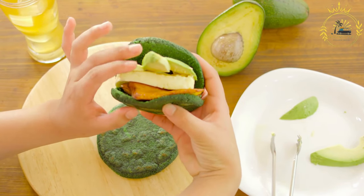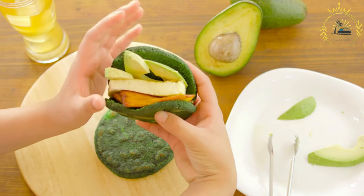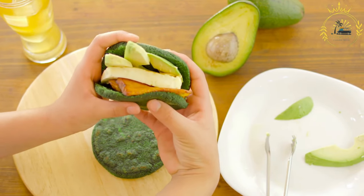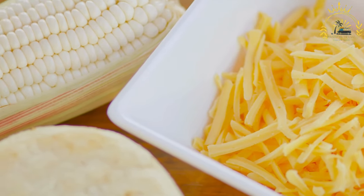Knead the dough for a few minutes until it's smooth and pliable. If it's too dry, add a bit more warm water. If it's too wet, add a little more cornmeal.